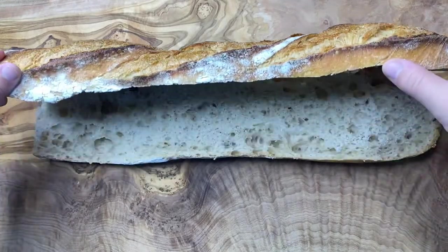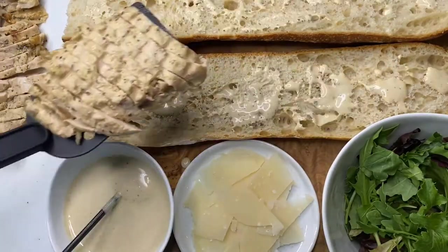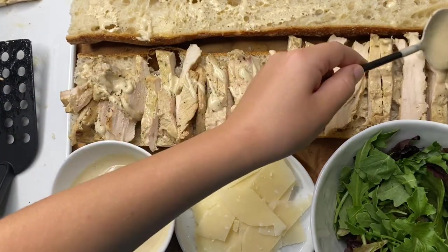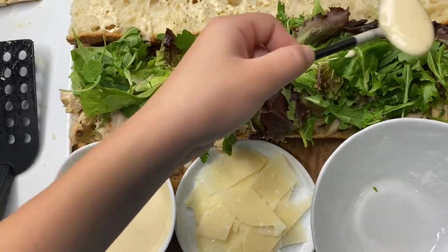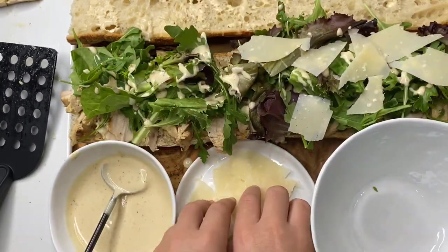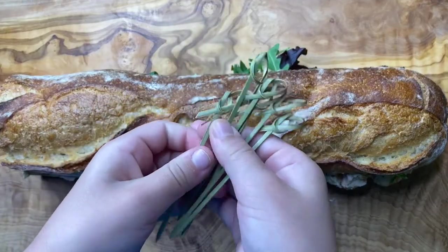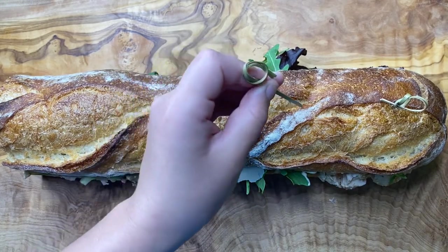Now that I've cut my bread in half it is time to start putting everything in. I'm going to start by sprinkling some of the sauce onto the bread, then take some of the meat and put it right on the bread. Then I'm going to take some more of that sauce and sprinkle it over the meat, then cover the meat with the greens and sprinkle more sauce over them. Lastly I'm going to take some of the parmesan shavings and put them right on top, top everything off with more sauce, and put the other half of the bread on. I'll use some skewers to stick into the bread to separate each individual sandwich.